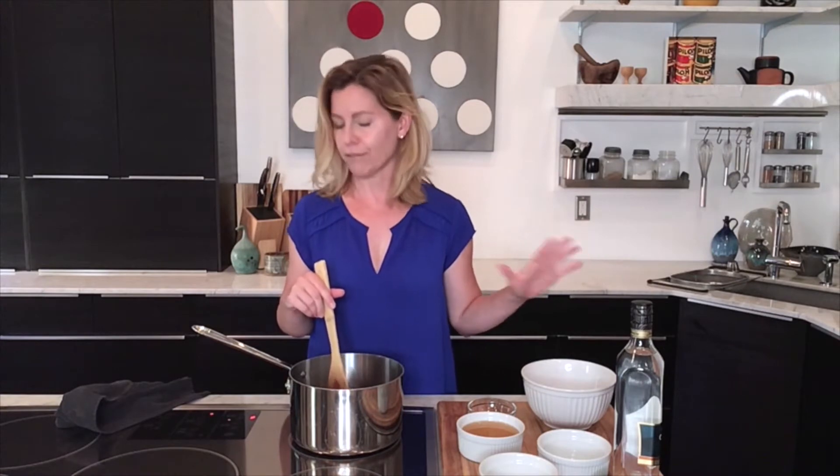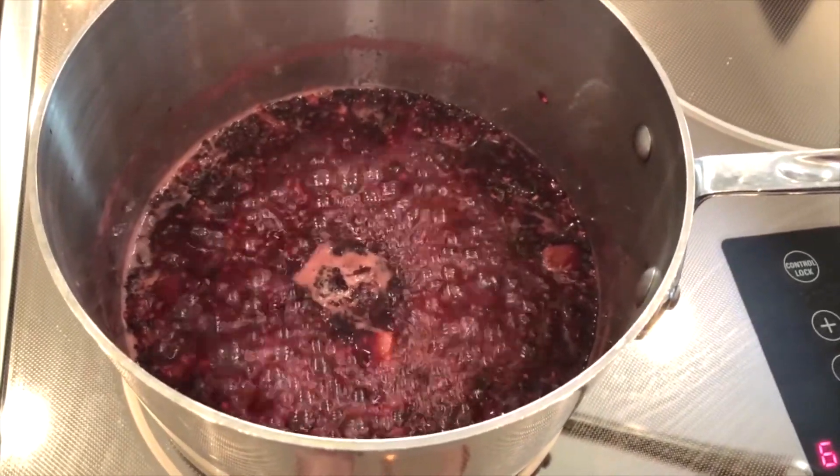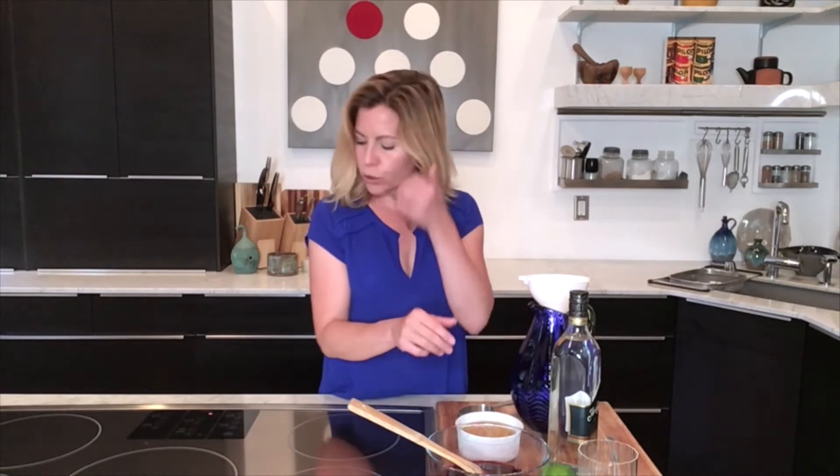The first time I had a shrub, I was pretty sure this was the ancestor of Kool-Aid, because that's kind of the flavor you get from the combination of sugar, vinegar, and fruit. My fruit cooked to the point where it just broke down, and then I went ahead and strained all the solids out. This is what I'm left with, and I've let it cool just a little bit.